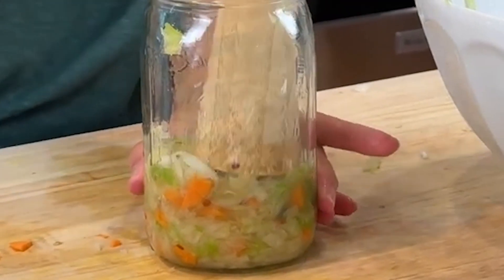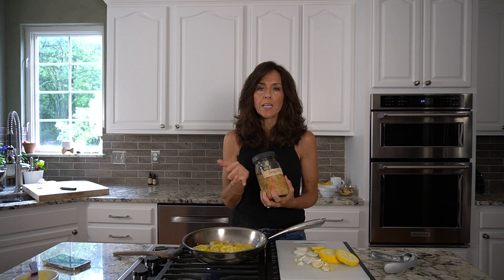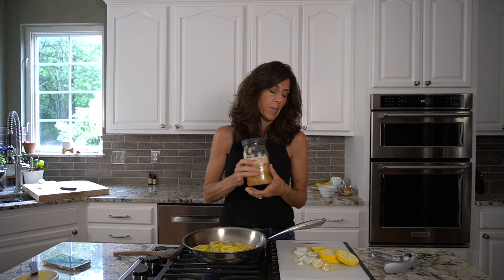I'm also going to use the Cortito — I have a video on this. It is raw sauerkraut: amazing, probiotic-rich, and delicious. On the side of this dish it just adds so much flavor and it's absolutely amazing.